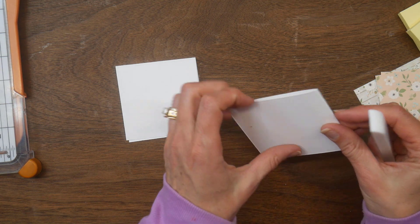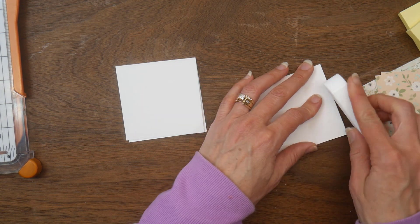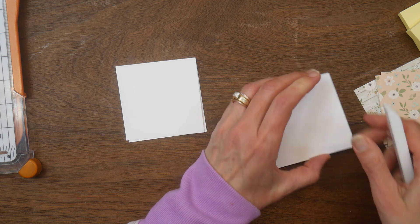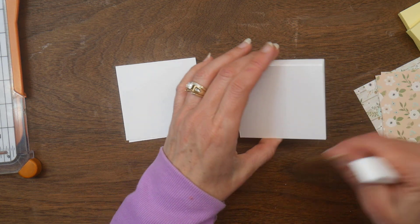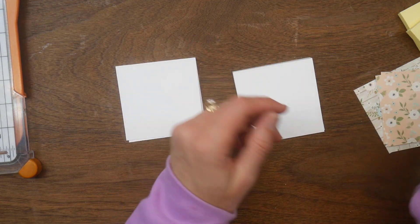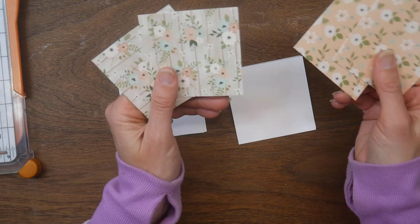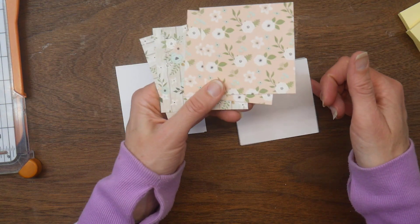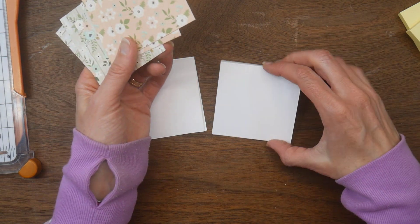Because I'm using a 6x6 pad, it's not long enough for the holder itself — potentially if you were using a bigger paper pad with heavier paper you could just use that as your base, but with the 6x6 pad it's not long enough. So I'm just going to add some layers on top of the holder with my pattern paper.